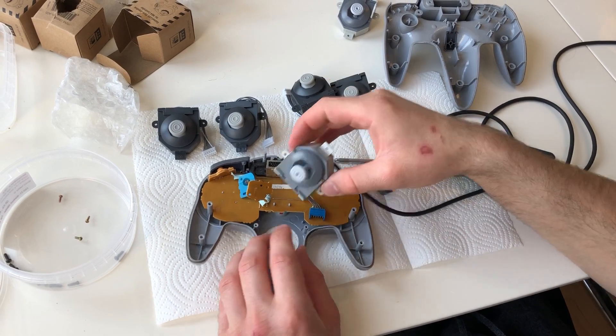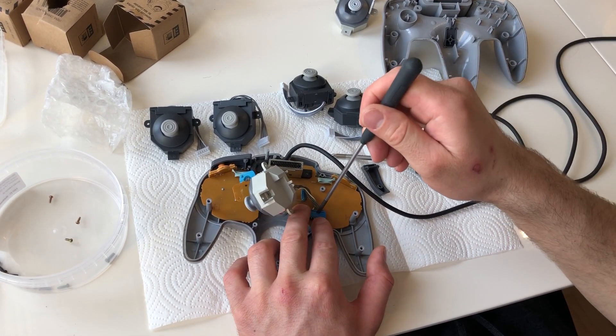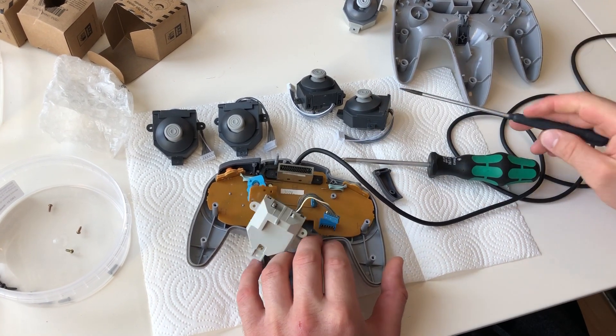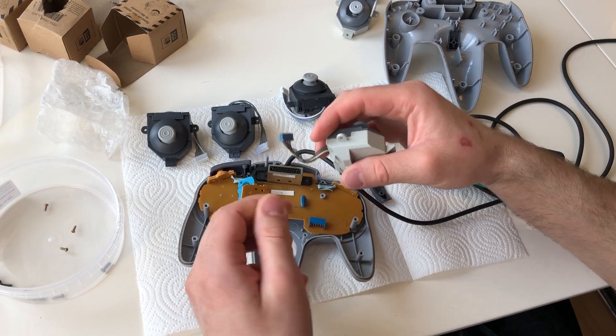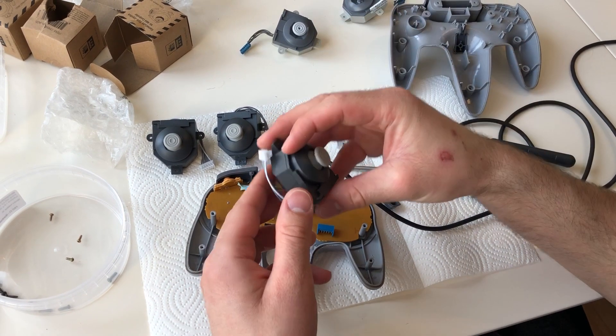Now the joystick is loose. Use a flat screwdriver to carefully loosen the connector plug — don't pull on it, it can get damaged. That's the old one out; here's the new one.